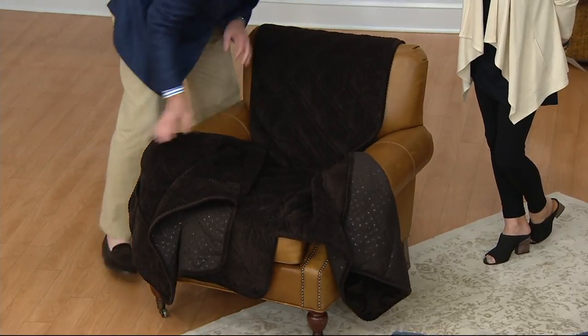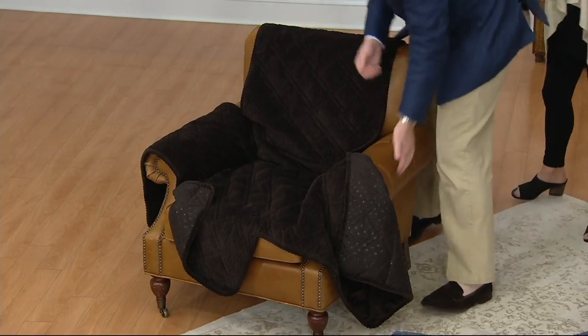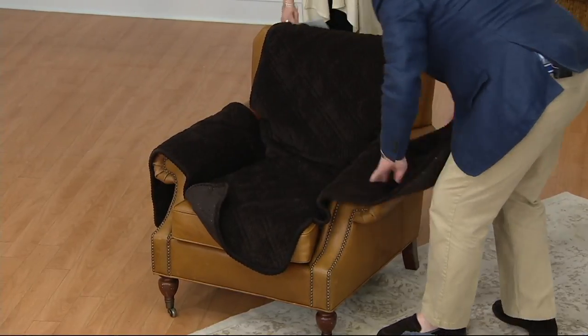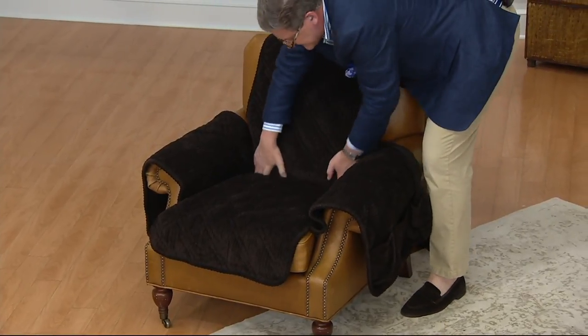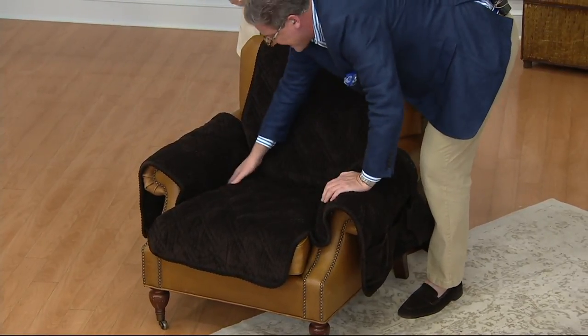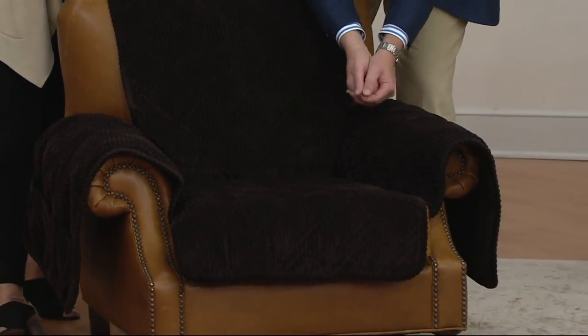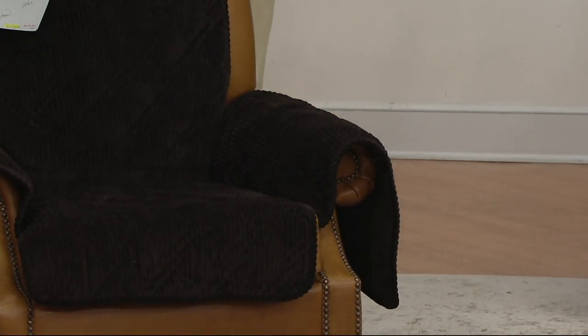What you're going to do is lay it on — there's a back little flap and you simply tuck. If you can tuck in your shirt, you can put on a Sure-Fit furniture cover. You put it in and tuck, then do the same with each arm — take that flap and tuck, flip, and do the other side. It protects where your hands rest. If you put on lotion or hand cream, you're getting that on here and not on your furniture.